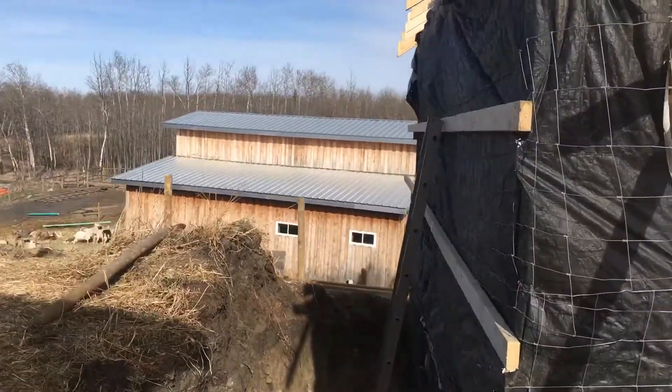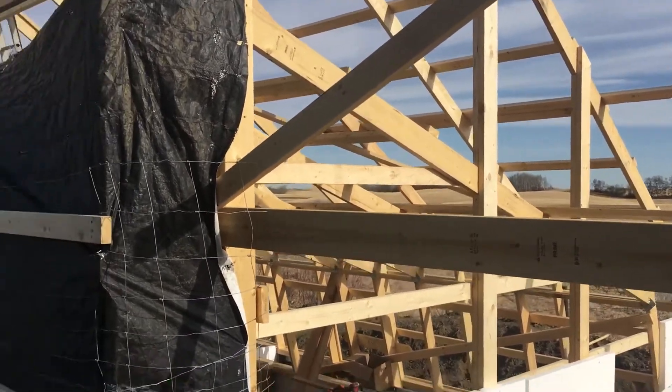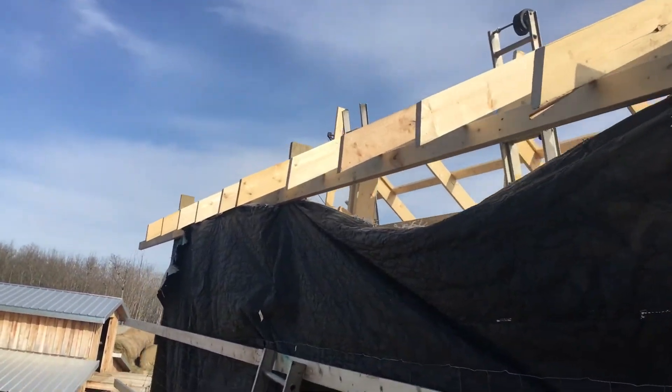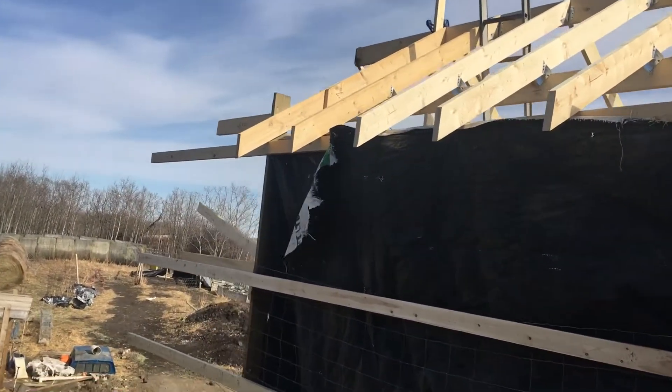We've got to take some bracing out now that we've got bracing on the back, and those boards there can come out. We've got these rafters up on the north side, so tomorrow we're going to get that all strapped and get ready for metal.